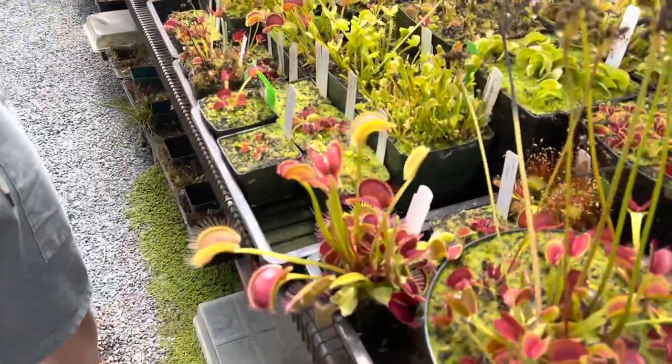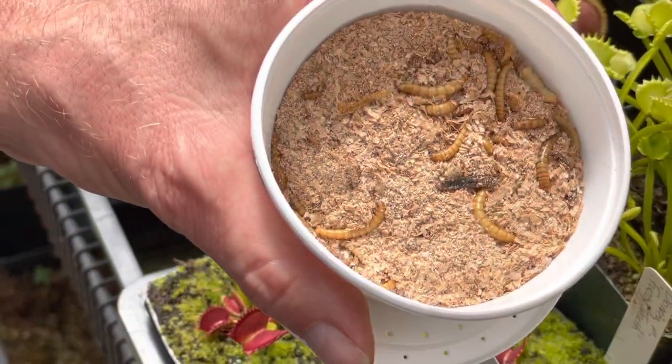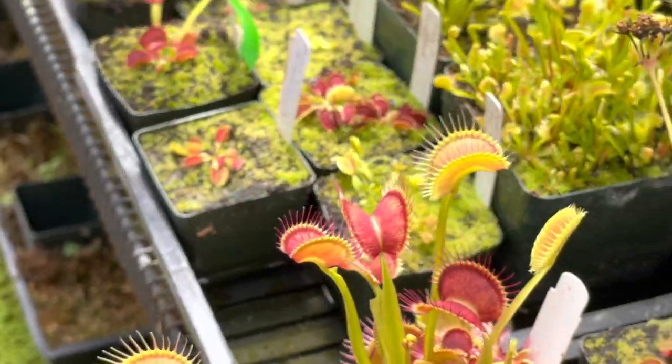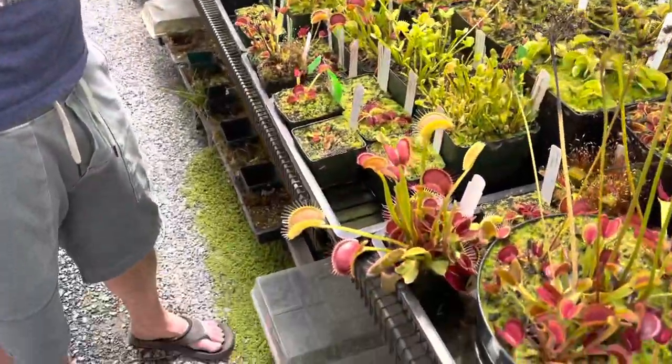A good thing to feed them that you can buy at any pet shop are mealworms. Usually they're in a fridge at the pet shop — you can ask where they are — and when you take them home you can put them in your refrigerator for up to two months and they stay mostly alive. It's not the most pleasant life in the animal world, but it will get the job done.